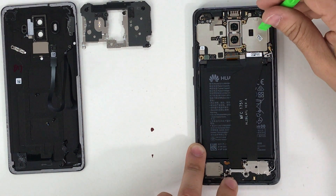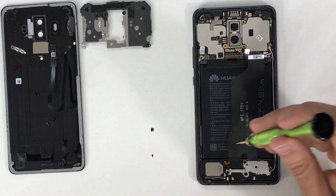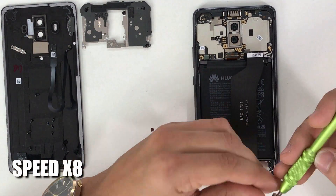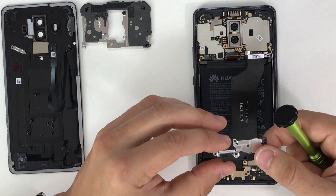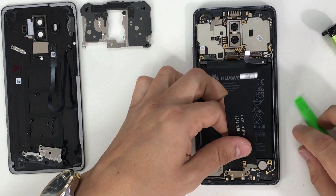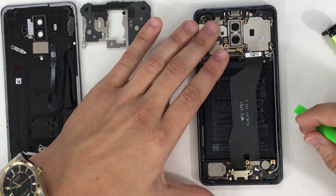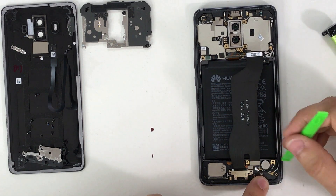Next, disconnect the flex cables up here and disconnect the battery flex cable to stop electricity from flowing through the phone. This last cable is for the bottom charging port section. Now remove the bottom screws with the small Phillips head screwdriver that hold down the bottom charging port. Remove the bracket, disconnect that cable, and disconnect the small flex cable and antennas down here.